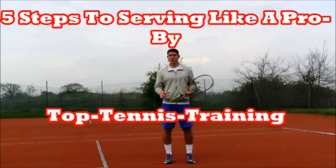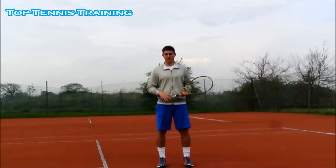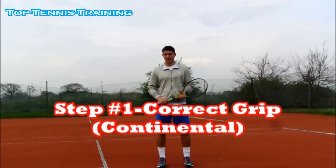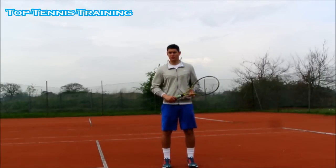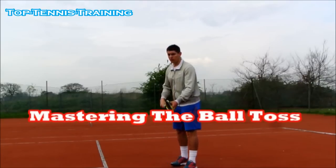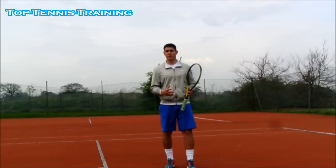Here are five fundamentals of having a good serve, five steps to have a good serve. Step number one involves two things: you need a good grip, which is a chopper grip — the continental grip. And step number two, you need to master your ball toss. Without those two things, the rest won't fall into place.